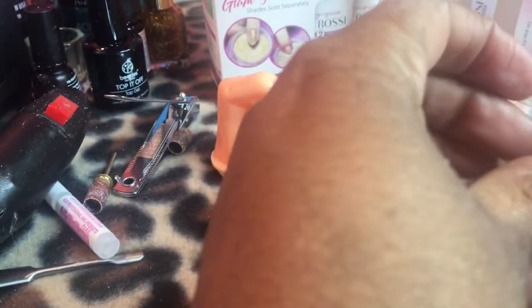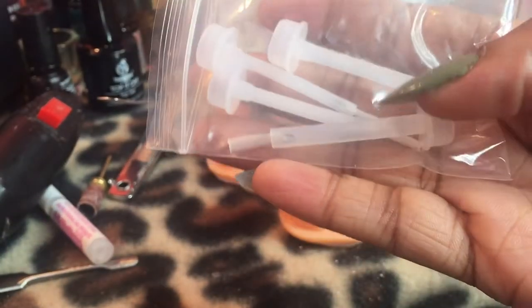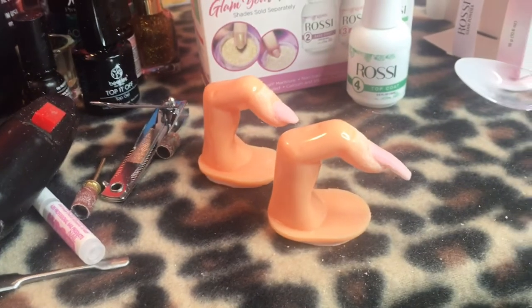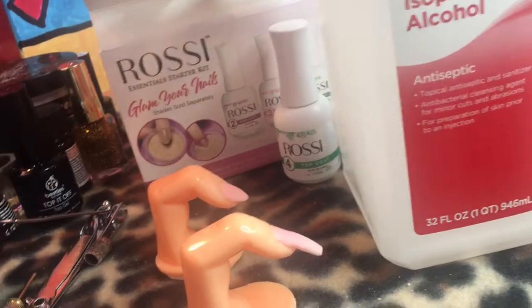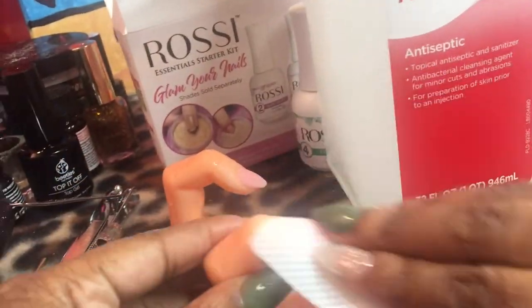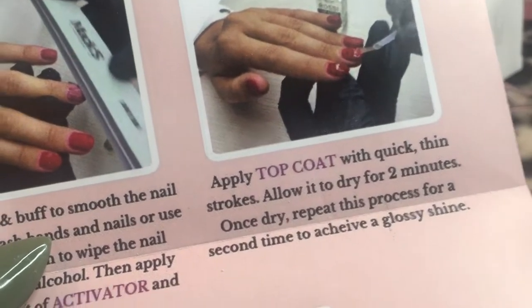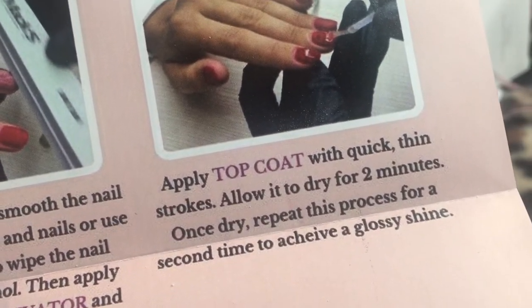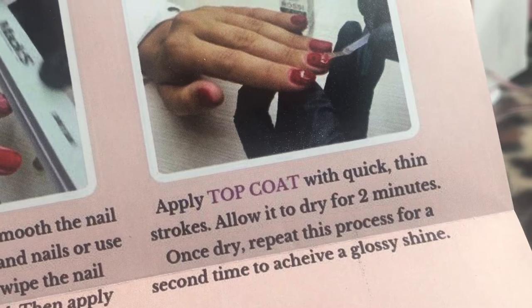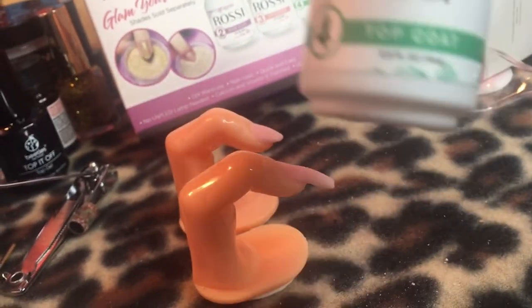Now I'm going to use one of these alcohol wipes to wipe the nail off and clean it. This kit also came with extra brushes in case you mess up your brush from the activator or the top coat. After putting the alcohol on and another layer of activator, it's time to put the top coat on and leave it to dry for two minutes.